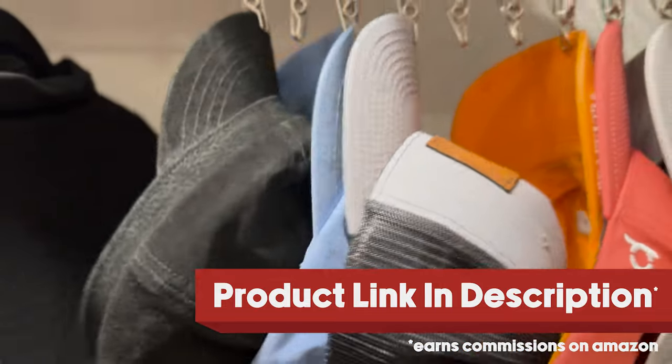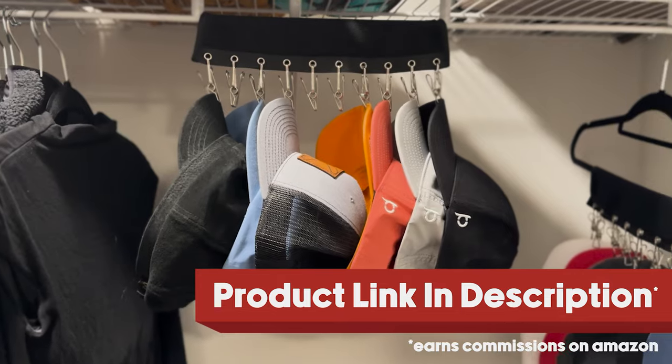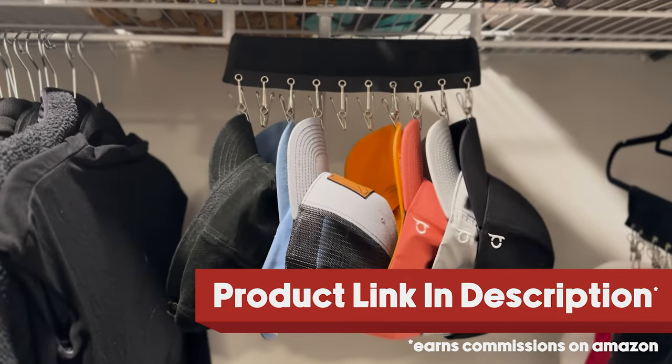Notice how much space that saves — my hats are no longer stacked all over my closet, and my hats are no longer hidden in places that I cannot find. I absolutely love this hanger.